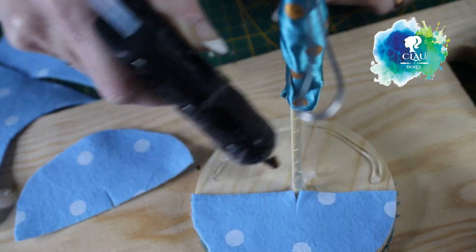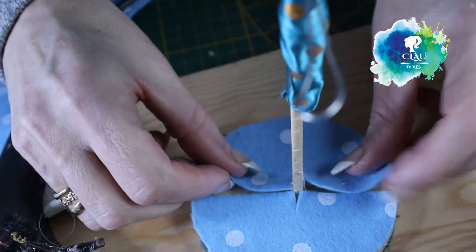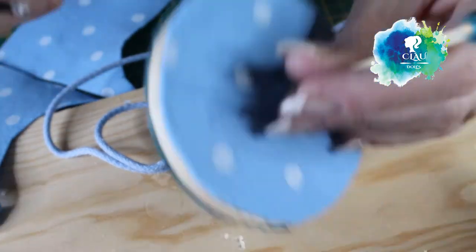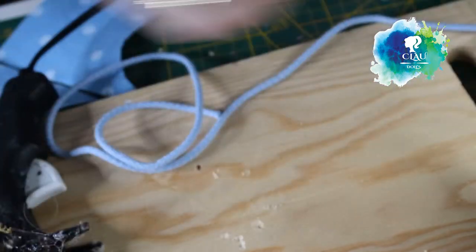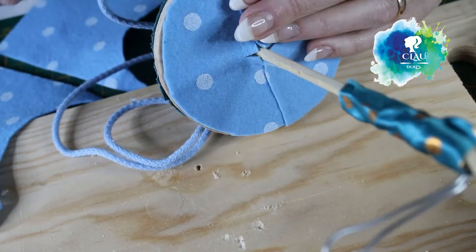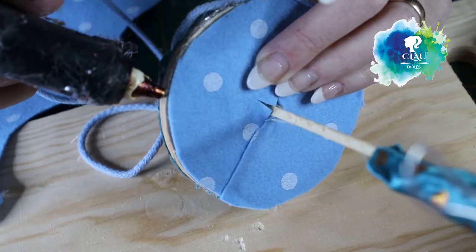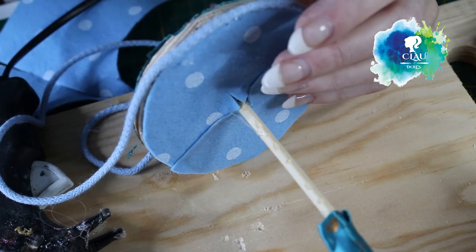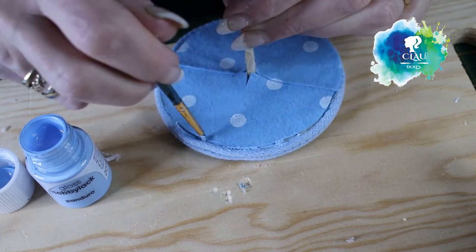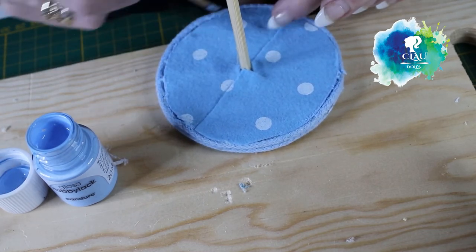With my hot glue gun I will glue it to the base. I cut it in the middle - you can see it. I finish it with the sticker fabric on the bottom and start decorating with my hot glue and blue ribbon to give it the final touches. With my blue acrylic paint I'll hide and paint the mistakes, and I also paint the barbecue stick.